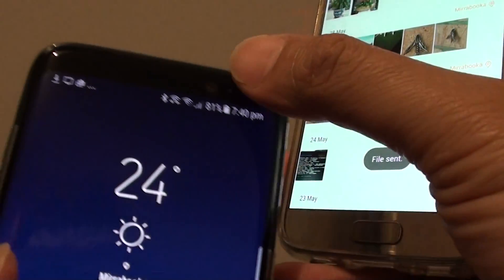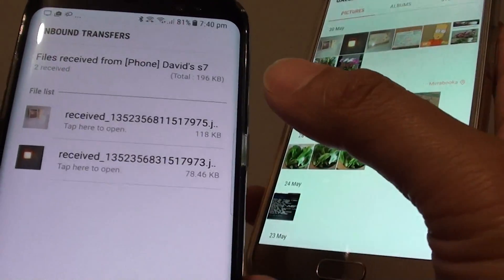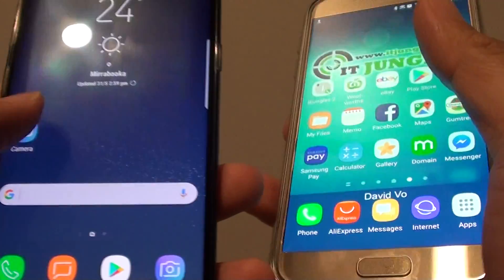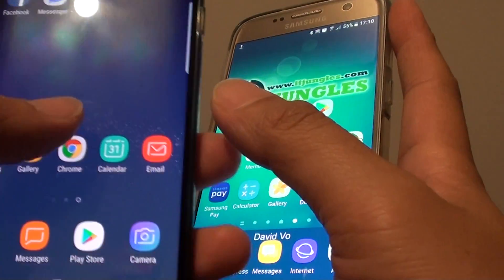Sitting on my Galaxy S8, you can see the file is received. So that's the two files there that I just received. Now on the Galaxy S8, you can pretty much do the same thing — you can go into files and share photos or any other files.